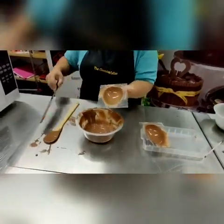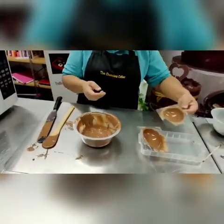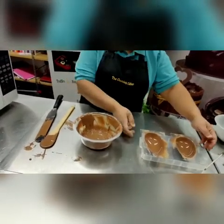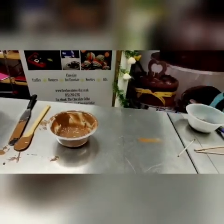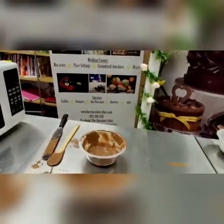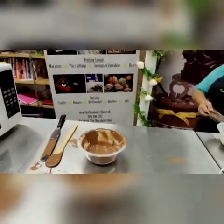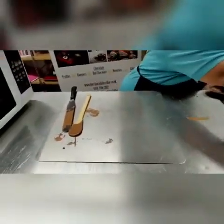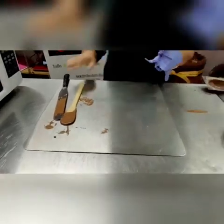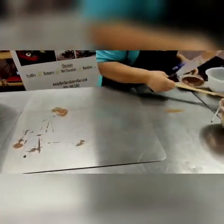Then this will go into the fridge for at least half an hour. Sometimes I leave them overnight, sometimes for an hour, but it needs to be at least half an hour. I have pre-prepared an egg which has been in the fridge overnight.